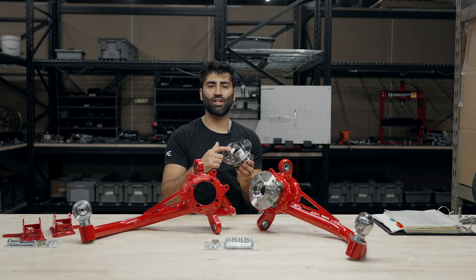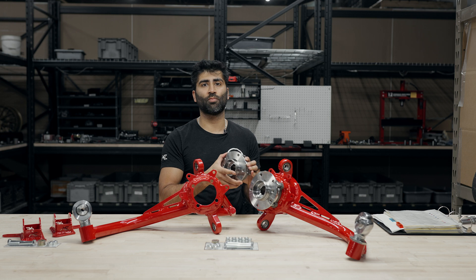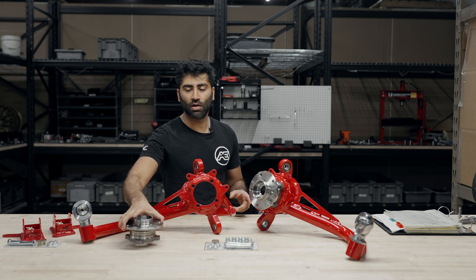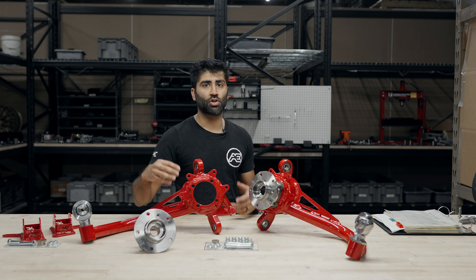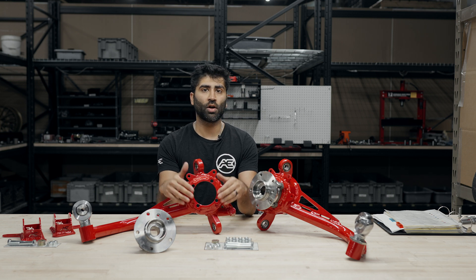This wheel bearing is now splined for an E36 M3 axle, making it a lot stronger on the splines compared to the factory E36 splines. We do notice that a lot of failures happen, especially under high horsepower, right at the spline, so this upgrades you to the larger spline. The beautiful part of that is that this also uses a bolt-on wheel bearing instead of press-on bearings.